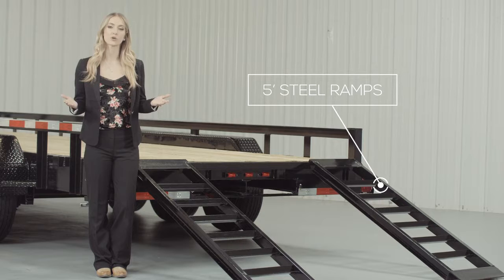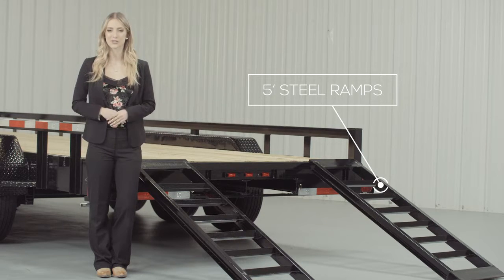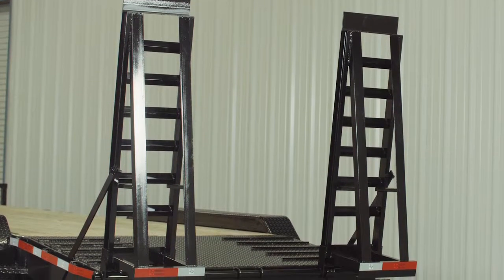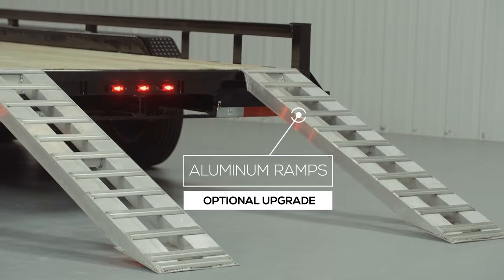As we walk to the back of the trailer, we come to the 5-foot heavy duty steel ramps that are included on this model. You have the option of either slide-in ramps that stow underneath the trailer or stand-up ramps with support legs for loading heavier equipment. We also offer aluminum ramps in 5-foot and 9-foot lengths as an upgrade — strong as steel yet only half the weight.